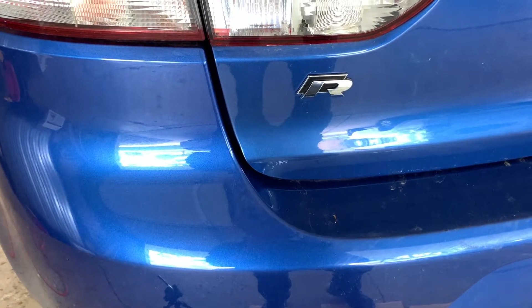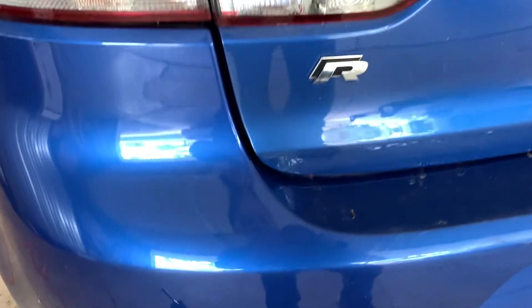Today we're going to cover how to change the Haldex fluid and filter in a Mark VI Golf R.